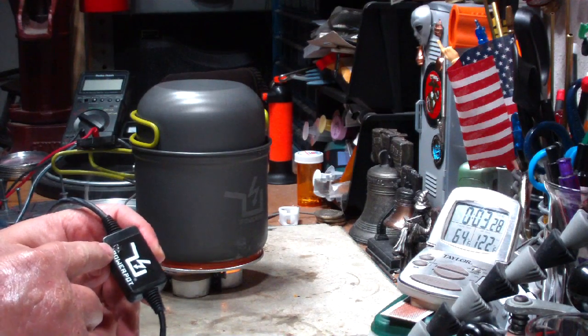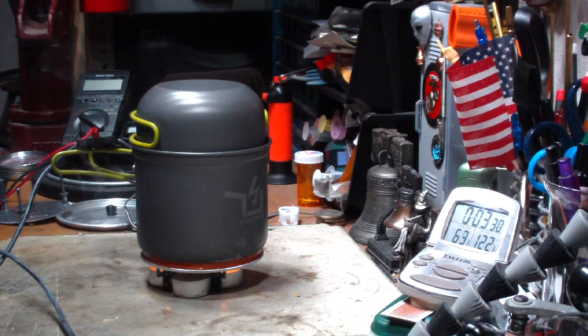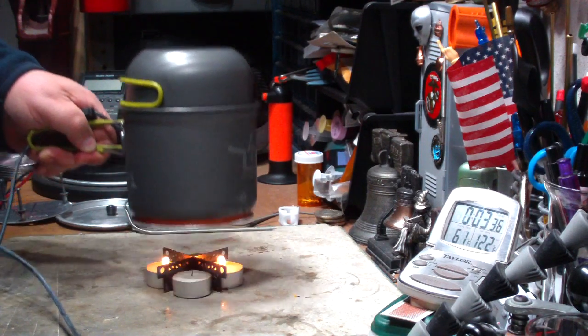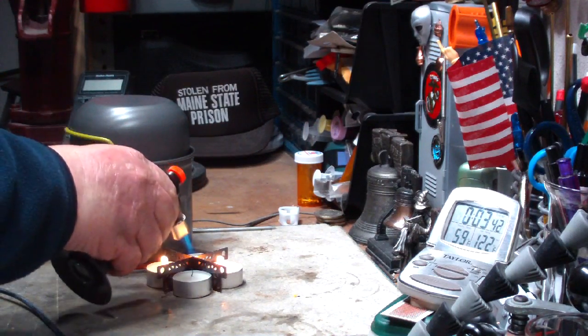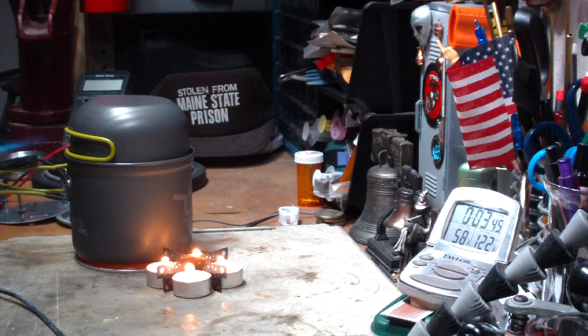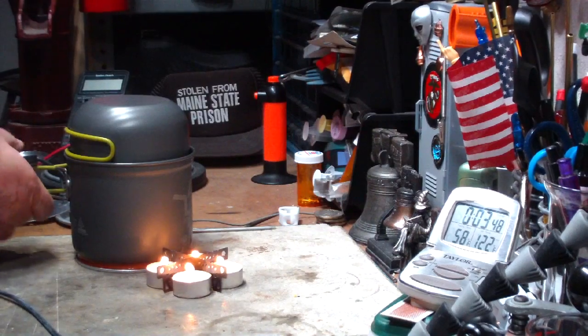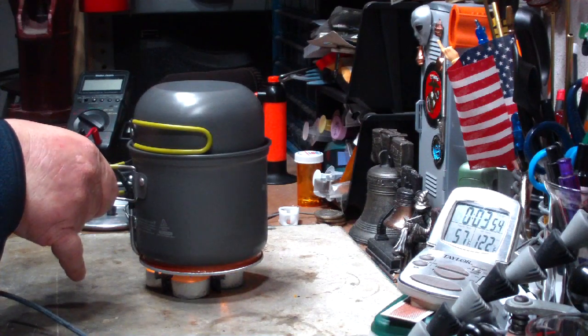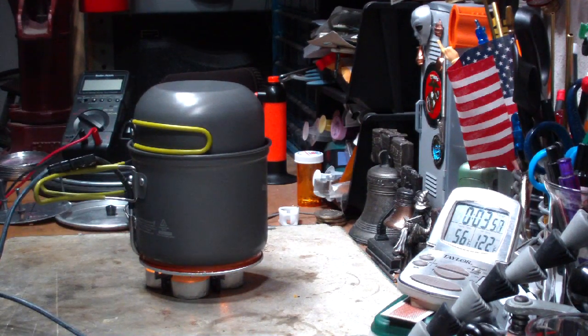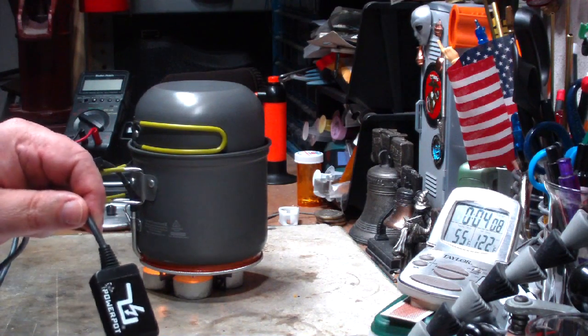But still no light. Are they still burning? Nope — I actually put one or two of them out. Maybe I put them on a little too fast. Let me go a little slower this time. Okay, all the candles are lit. The flames are touching the bottom of the pot. But still no light.